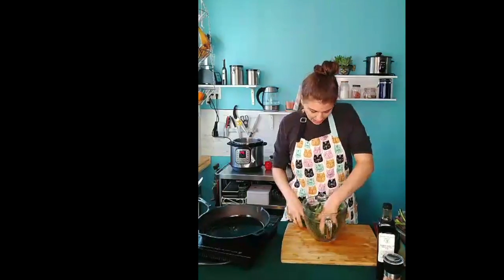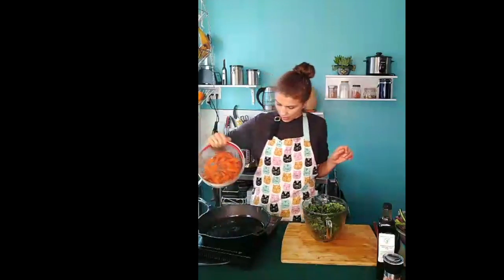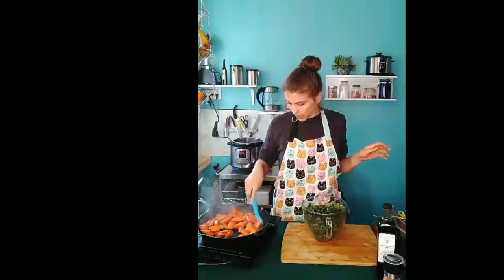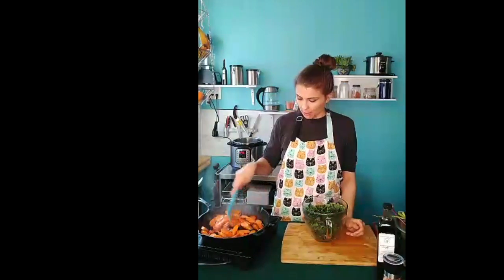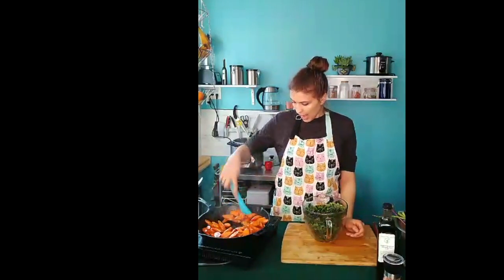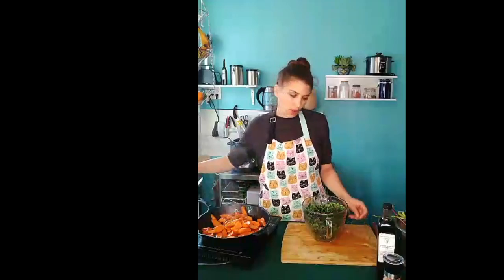Once your pan is hot, you're going to add the drained carrots to it. Be careful — if they're still a little wet, they might cause the oil in the pan to splatter. I'm stirring these carrots around the pan to try to get them coated with oil. My hands are already coated with oil because I've been massaging the kale, but I want the carrots to also be coated with oil. Once you feel like your carrots are pretty well coated, you're going to add all the rest of your ingredients.